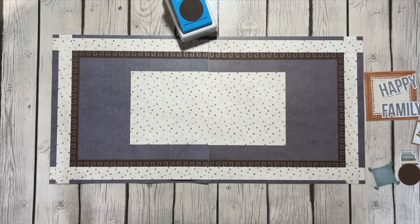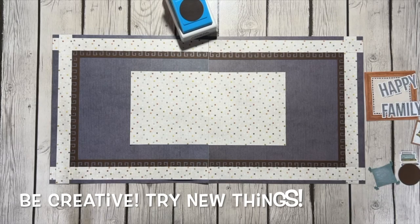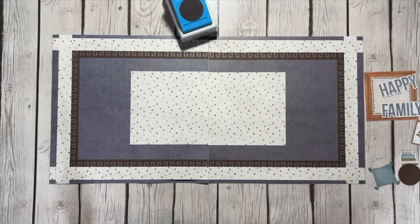I think a lot of it comes with trial and error — just trying it out to see what you like and what looks good. But the biggest lesson I have learned from some of the great page designers at Creative Memories is that our embellishments need to be clustered.